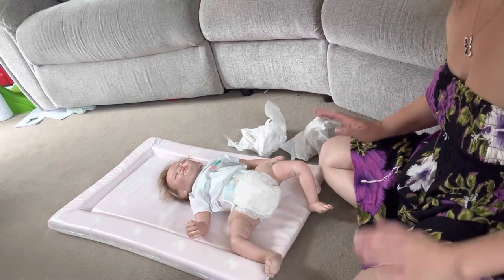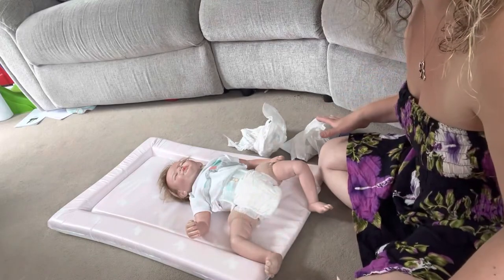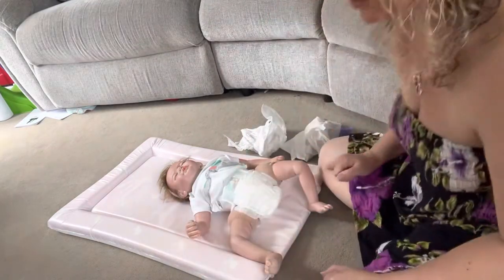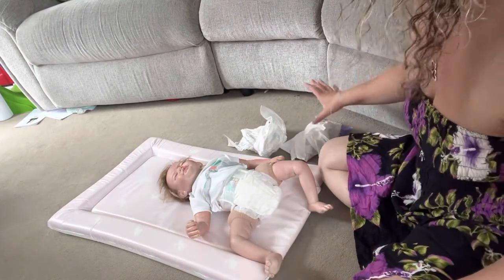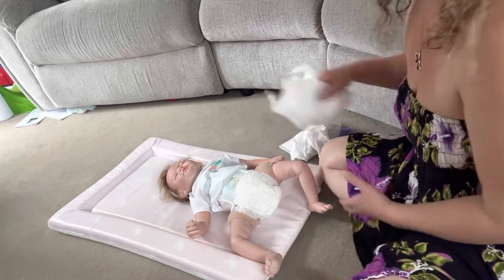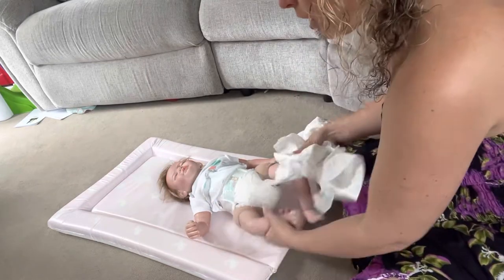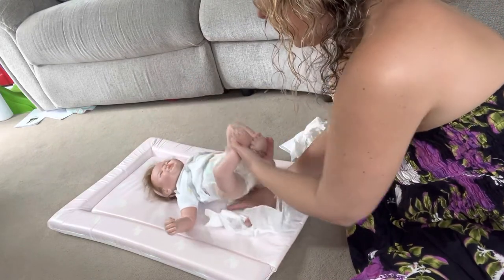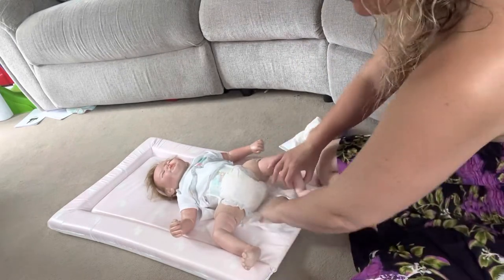Moving on to changing the nappy. Some very quick tips for you here. First things first, have everything laid out before you start. If you're using nappy bags, pop your nappy bag here to the side, have your wipes out ready. The last thing you need when you've got a Poonami going on is to be hunting out the wipes and they're all getting stuck together. So have them ready. Here's the little saver — pop the new nappy underneath the old nappy. That way, if there is an accident, it goes on the nappy and not everywhere else, which is very, very helpful.